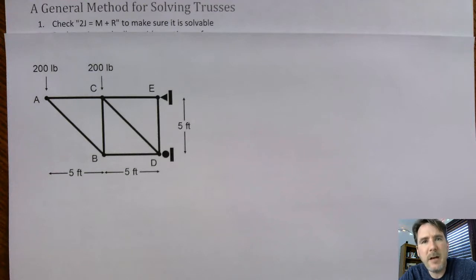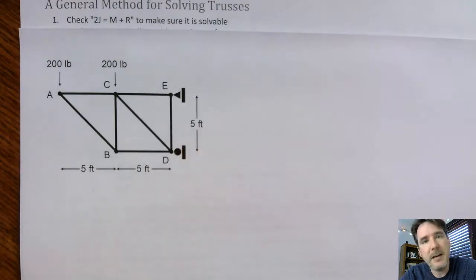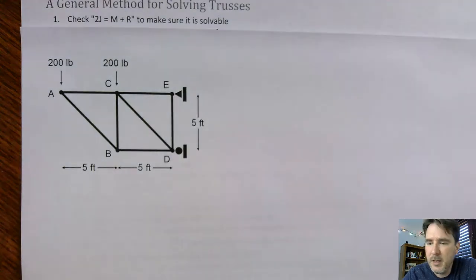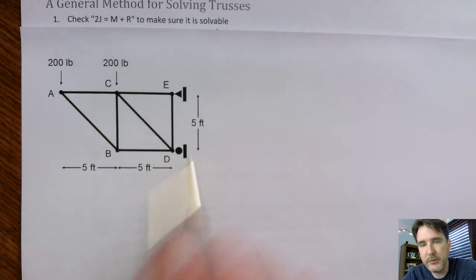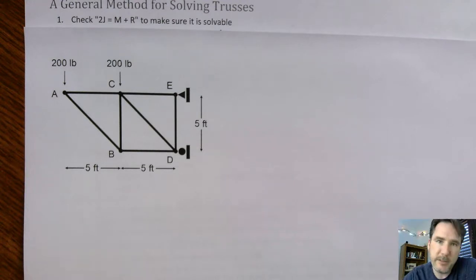First of all, what I mean by solving for a truss: you have a little setup here — it's a little rig, set up a little sideways. Basically it's attached. You have your pin, which applies a horizontal and vertical force, and then you have your roller, which in this case only applies a horizontal force. You also have 200 pounds here and 200 pounds here. Solving means you figure out all the forces on all the joints and on all the members.